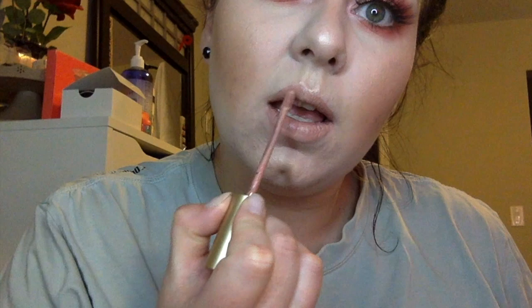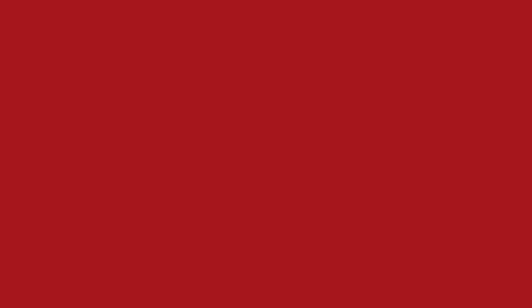Going in with the Melted Matte by Too Faced in the color Child Star and just putting that on my lips. All right, thank you guys so much for watching — I hope you really enjoyed this.